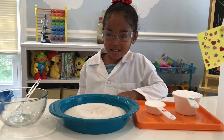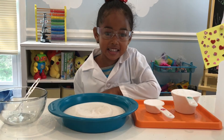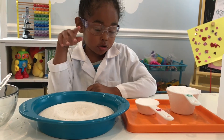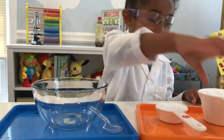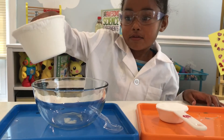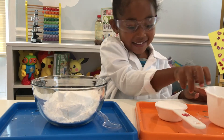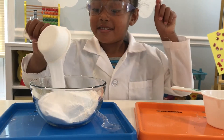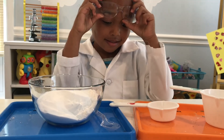This is your next one — it's called the Black Snake. You're definitely going to need an adult for this one. You're going to need sand, sugar, and baking soda. Mix up the sugar and baking soda first.